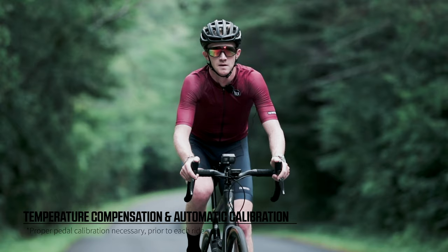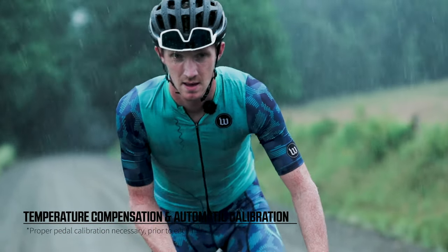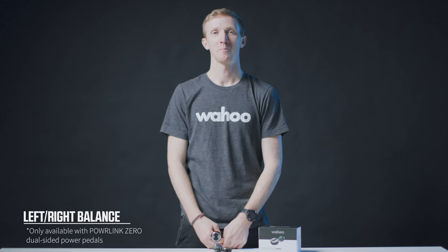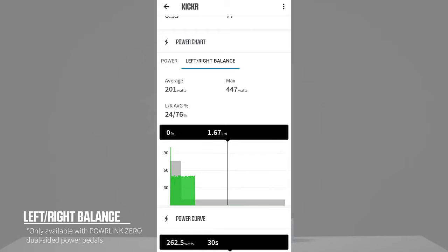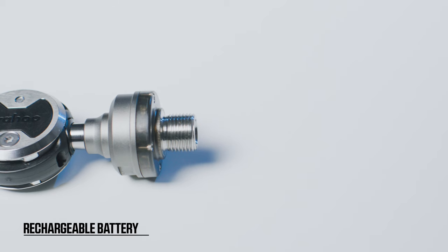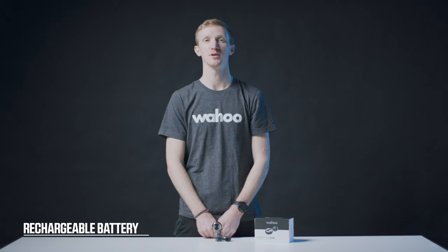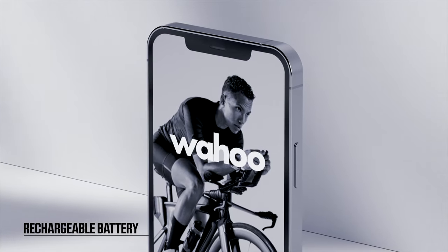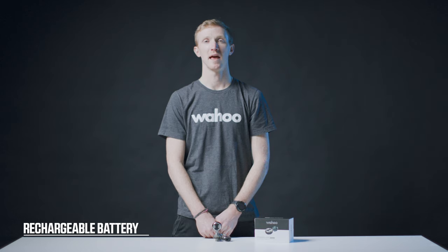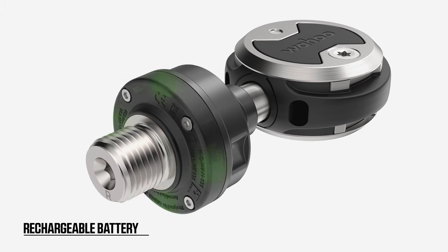Temperature Compensation: while you're out on a ride, the Powerlink Zeros will automatically adjust to the ambient temperature, ensuring that power remains accurate. Powerlink Zero also features left-right balance. Understanding how your power differentiates from leg to leg is crucial to understanding your personal physiology and improving your training. Left-right balance is a metric you can select in your Element Companion app, and the dual-sided power meter will display a percentage of power on both left and right to your connected device. The rechargeable battery offers up to 75-plus hours of ride time. Low battery warnings are displayed on your Element bike computer, Wahoo Fitness app, and when the LED indicators on the pedal display three red flashes. When the LED indicators flash green, it indicates a fully charged battery.